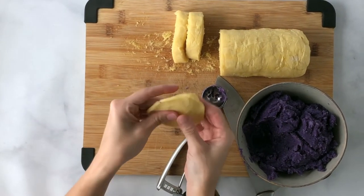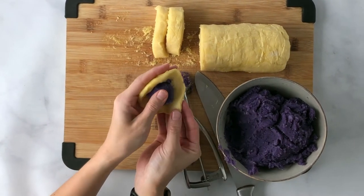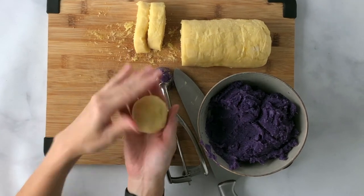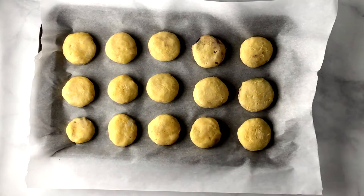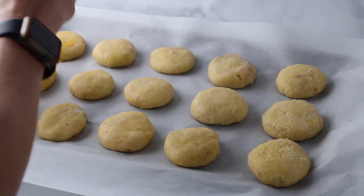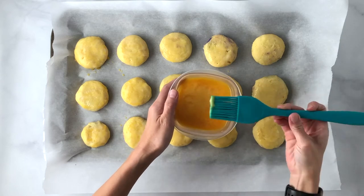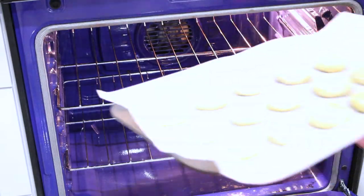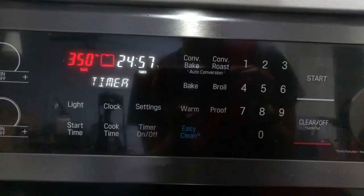Same thing — thin the sides out a little bit keeping the center a little bit thicker, then go ahead and place your scoop in. Put the edges together and smooth to seal. When you're done shaping, go ahead and place on a parchment paper lined baking sheet. Then take an egg wash mixture — just one egg mixed together with a tablespoon of water — and brush the tops of the manju. This is going to give it the classic golden brown color on top. Place the manju in the oven at 350 degrees and bake for 25 to 30 minutes, or until the tops are golden brown.